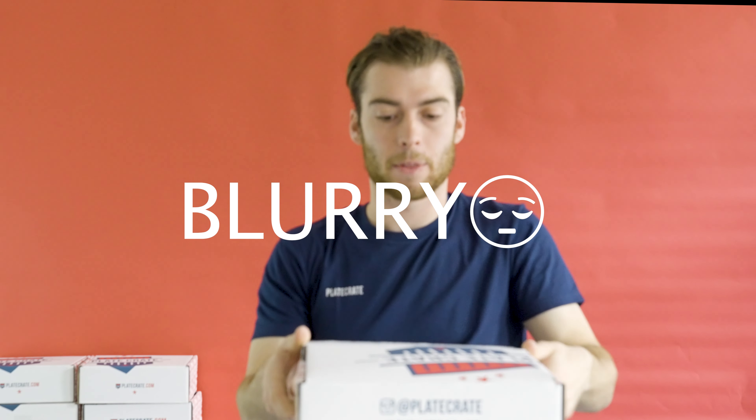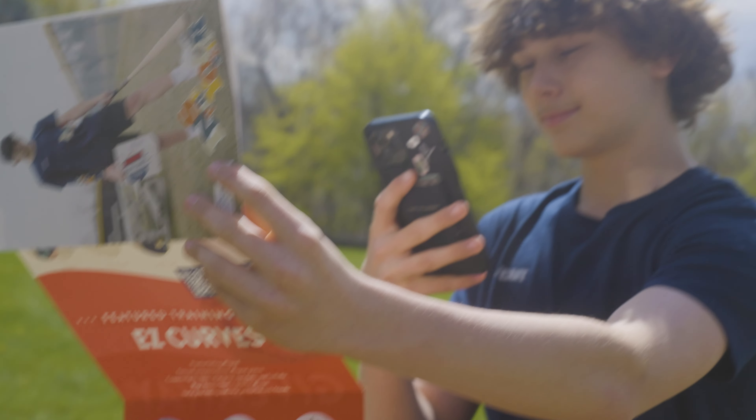Hello and welcome to Maze Unboxing. Unfortunately it is blurry because I forgot to turn on autofocus, but let's get into it.